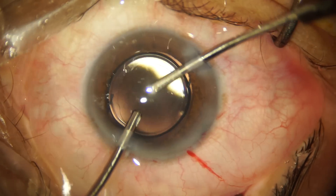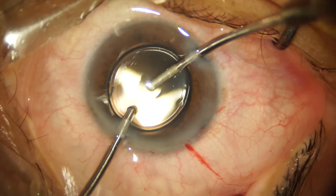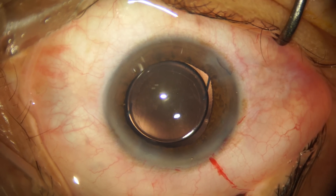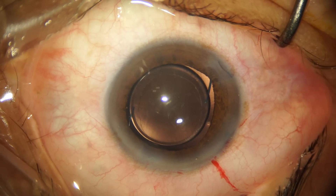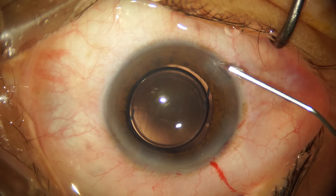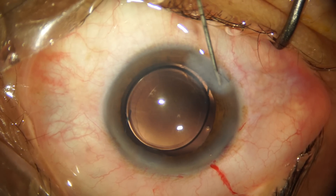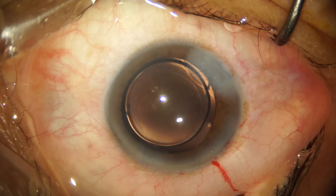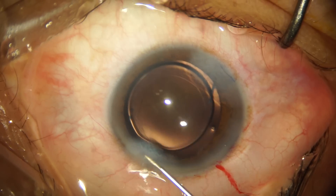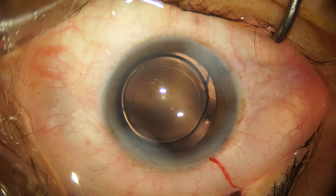I've made a separate video showing how to load and implant a three-piece IOL, and if you haven't watched that, I'll share the link in the description box below. Now that the surgery is complete, we are hydrating the side port wounds to achieve a watertight closure of the anterior chamber, and once we've achieved that, this cataract case is concluded. Thank you so much for watching and I'll see you in the next video.